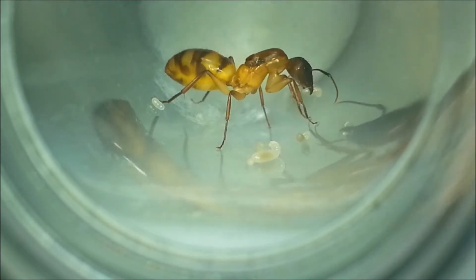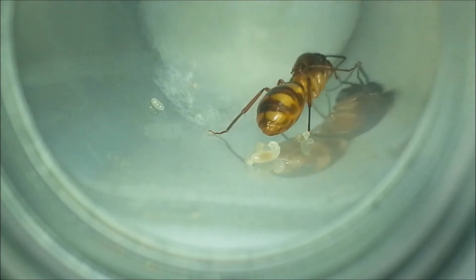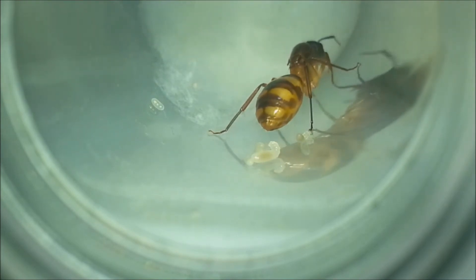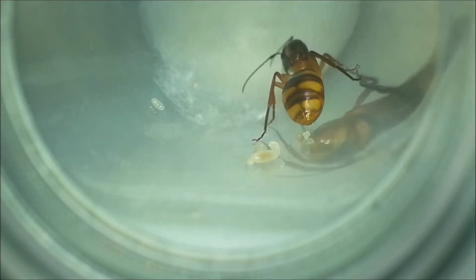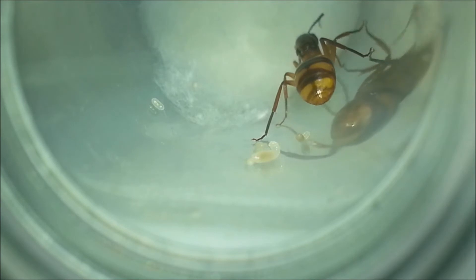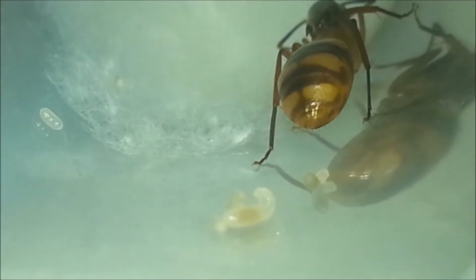That's what most ant keepers use to keep their new queens and colonies. But when I first captured the queens, I had no test tubes with me, because we are almost in winter here in Brazil — I wasn't expecting ants flying this late. The only thing I had was a bottle of water. I moved the water out and made sure there were no drops that could drown the ants. I also had no cotton to keep the humidity off the setup, so I placed some humid paper inside and left the queens there.